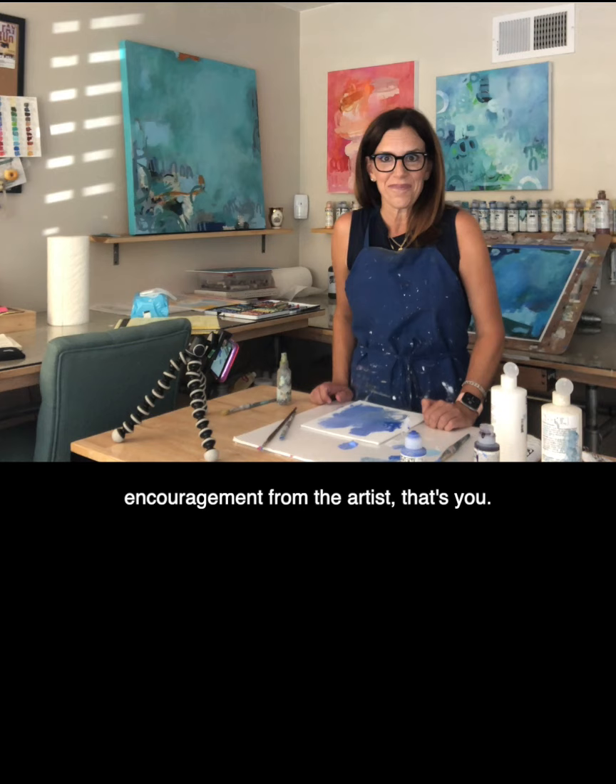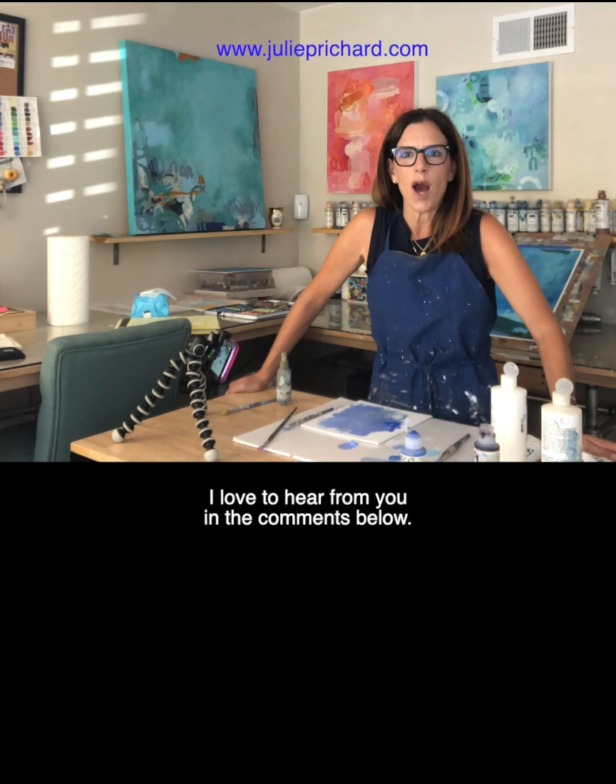I'm always happy to hear from my students. Thank you, keep the questions coming. I'd love to hear from you in the comments below. Also, I teach an extensive online catalog of workshops that are available for immediate download on juliepritchard.com. Please visit me if you have any more questions. Thanks everybody, I'll see you next time.